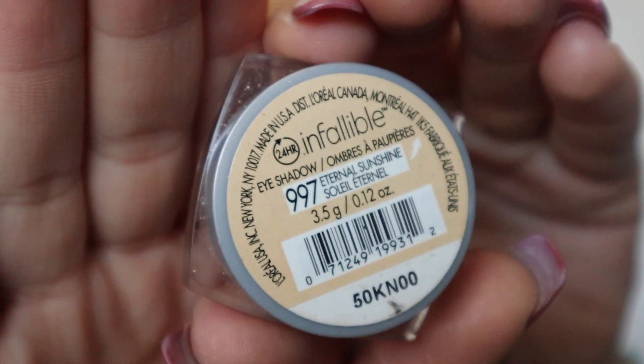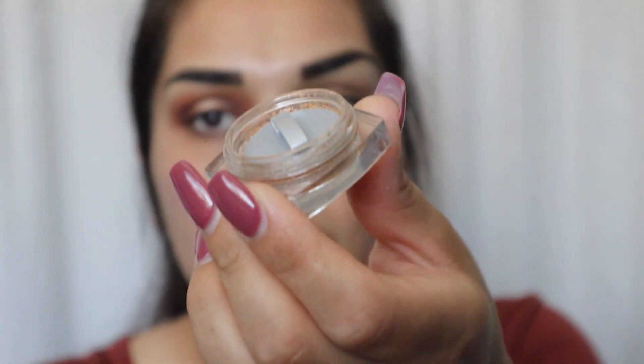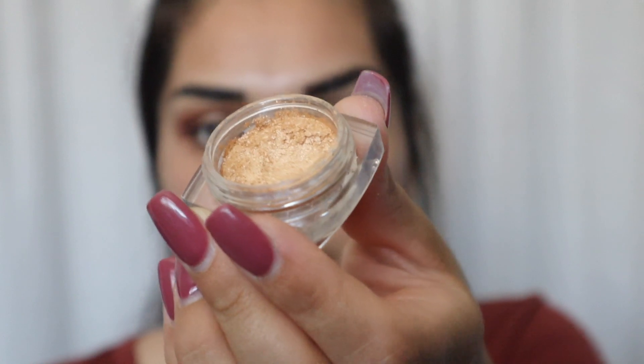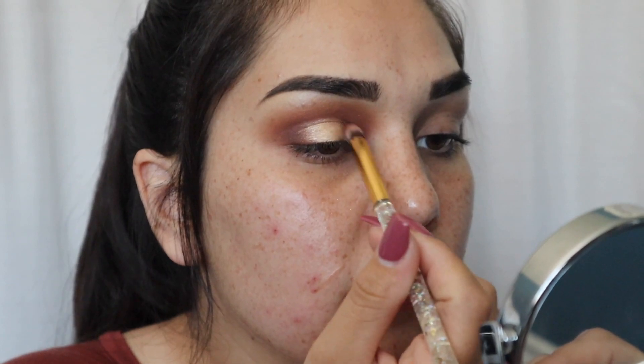I wanted to add a little more glitter, so I have this L'Oreal Infallible pressed eyeshadow — it comes with a little cover that you take off and has all the pigment inside. I grab some of that by spraying the brush again and putting it in the center, then blending that out.